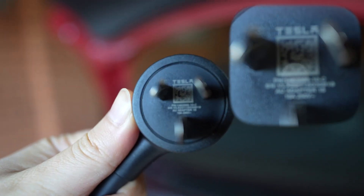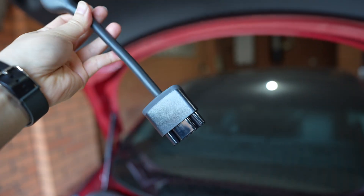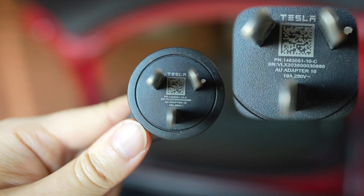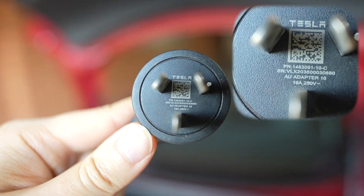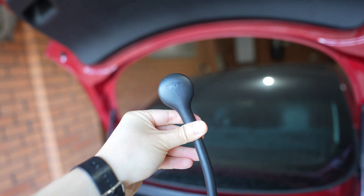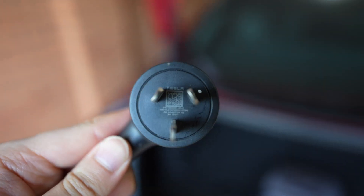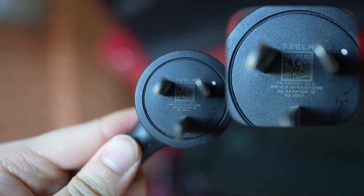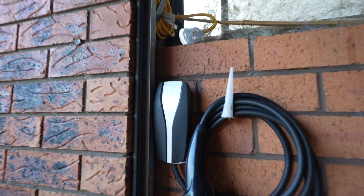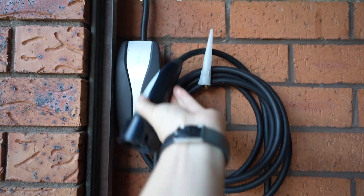Luckily, Tesla sells the later generation of tails. This newer 15 amp tail says 15 amps on the last line — so it charges at the full 15 amps. This newer 10 amp tail says 10 amps on the bottom — so it draws the full 10 amps from your regular household socket, which is 2 amps more than the one that came with my mobile charger. Let's do a quick test, starting with plugging in my original 10 amp tail — the one that only does 8 amps.